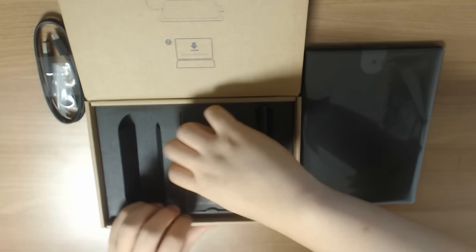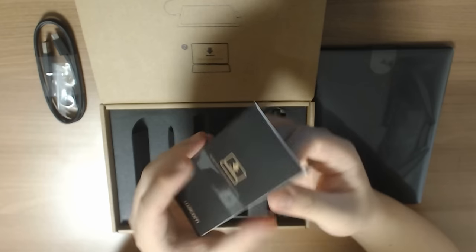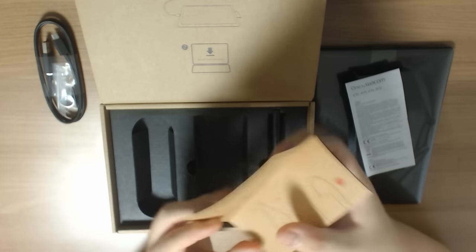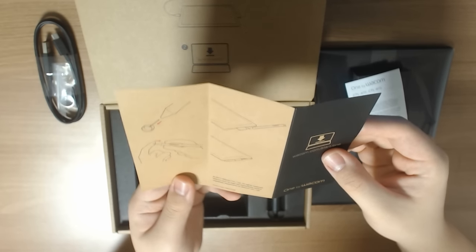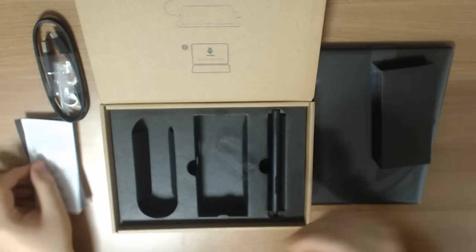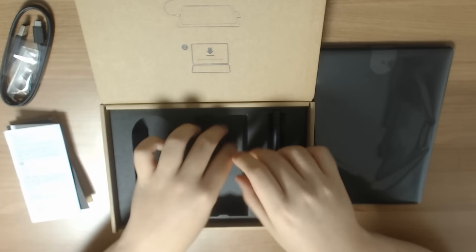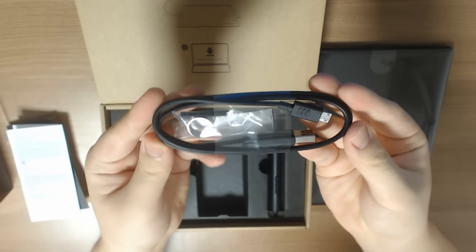We also have the tablet pen, which is the most important thing, so we'll get to that later. We have this little goodie box — basically a quick start guide. It tells you how to connect the tablet and how to remove and replace your pen nib. This is all the technical and important information about the tablet. Now we have the thing we dropped earlier.